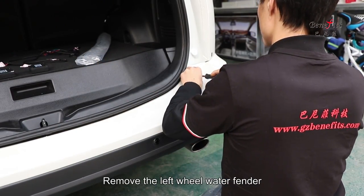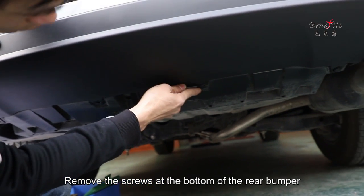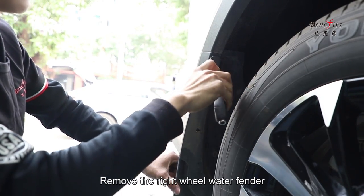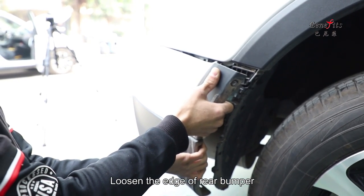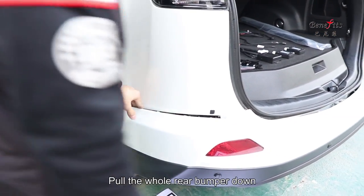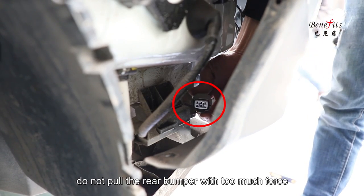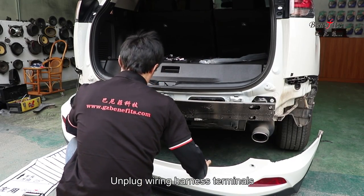Remove the screws on the rear bumper. Remove the left wheel arch fender, then remove the screws at the bottom of the rear bumper. Remove the right wheel arch fender. Loosen the edge of the rear bumper and pull the whole rear bumper down. Pay attention to the wiring harness terminals — do not pull the rear bumper with too much force. Unplug the wiring harness terminals.